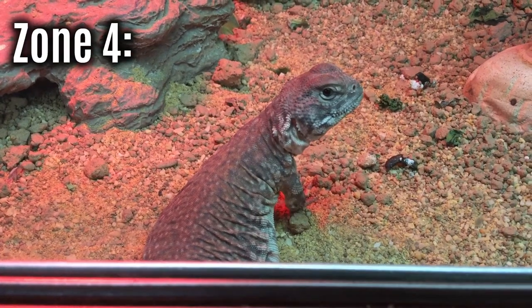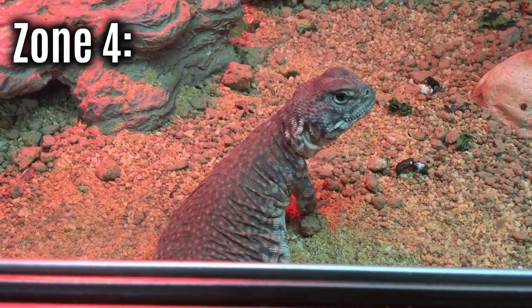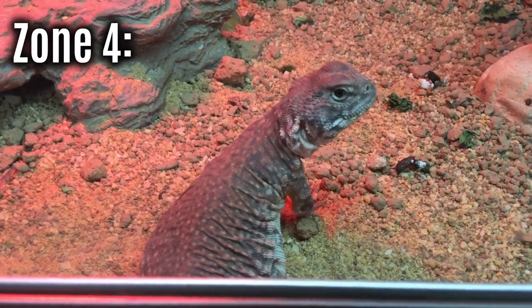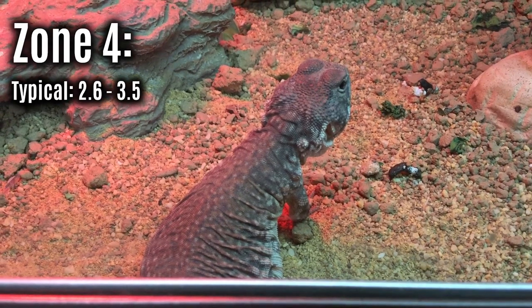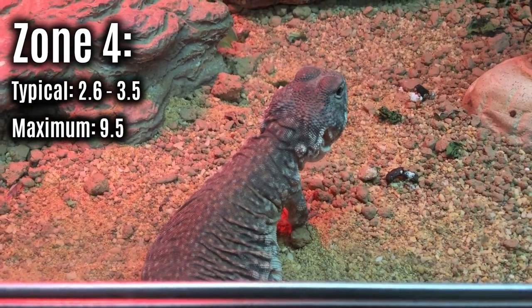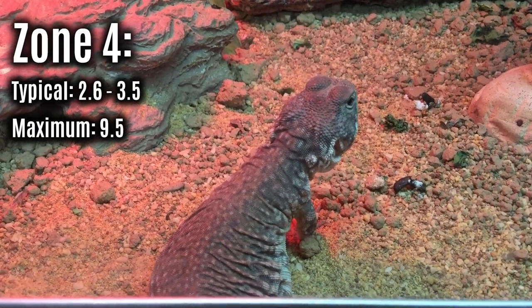Zone four species are the ones that come out when it's absolutely cracking the flags — the midday sun baskers. The typical UVI they experience is 2.6 to 3.5 with a maximum of 9.5, which is absolutely massive and you probably don't want to provide that in captivity. So when trying to decide what UV bulb you want, there are only a couple of things to take into account.